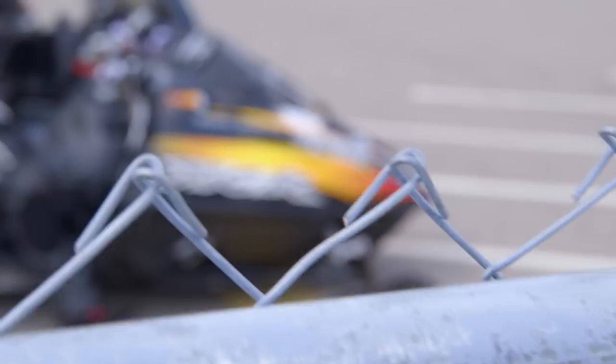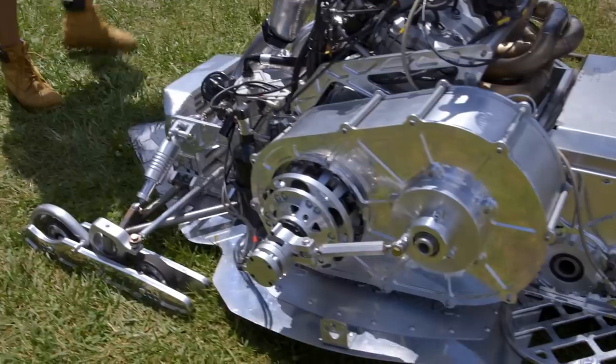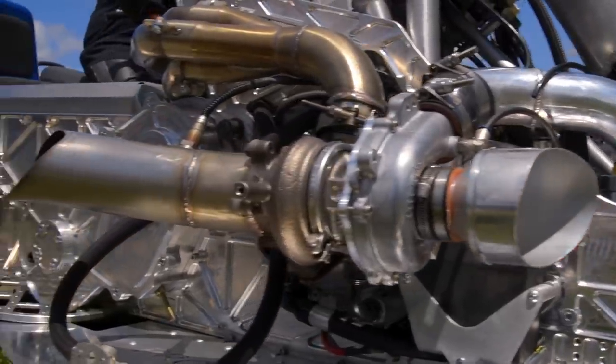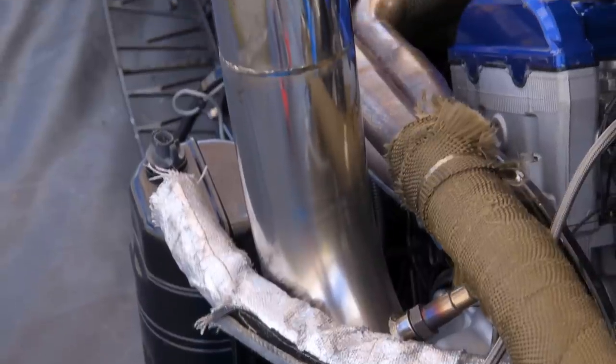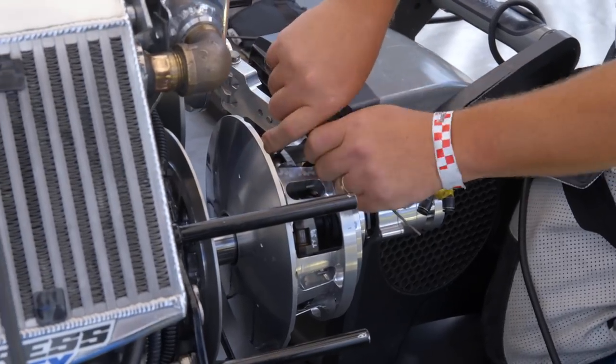Two classes to keep an eye on today. First off, Pro Stock 800 — they're limited to 800 cc's. The other category is Pro Mod; it's basically an unlimited 'run what you brung' type category. Case in point, look at this near 500 horsepower turbocharged — yes, I said turbocharged — absolute beast. I don't know if the conditions will be there today, but maybe, just maybe, if they hit the tune-up just right, we could see a run in the four-second zone.